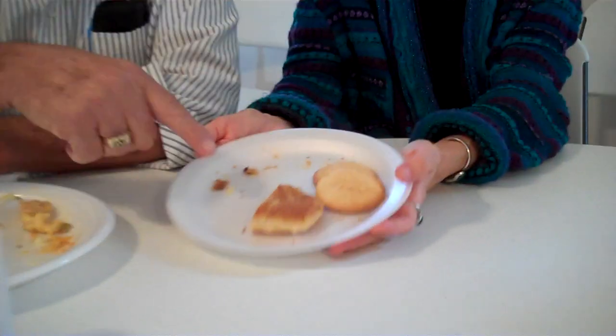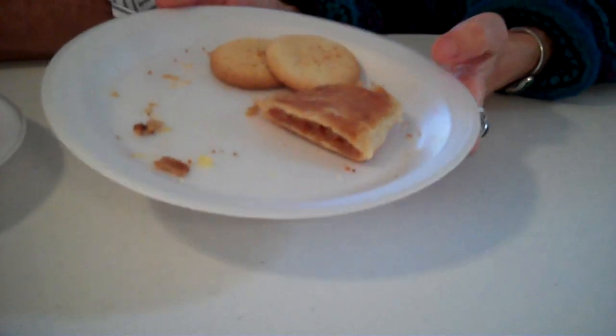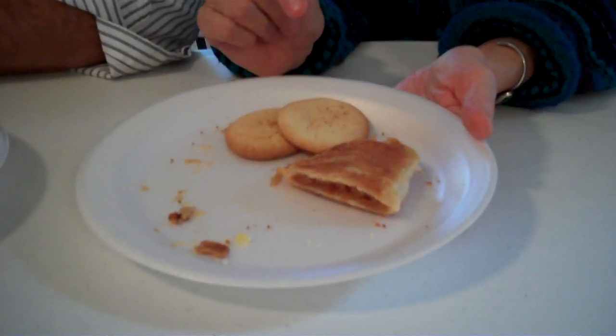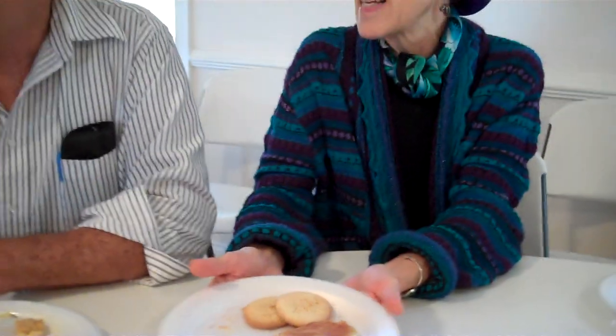And in front of you, let's get a close in on the plate there. Southern fried pie. And next to it is tea cakes — the best tea cakes in the world, made by the wife of Cece Roberts.